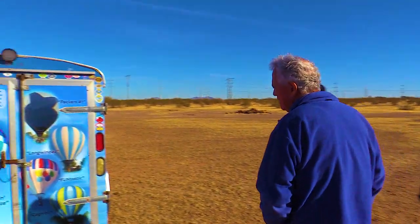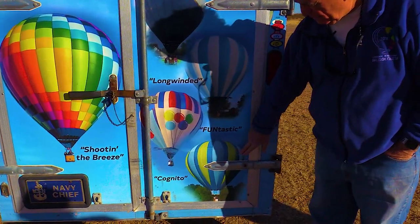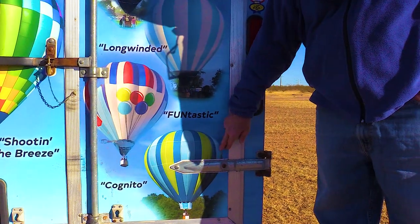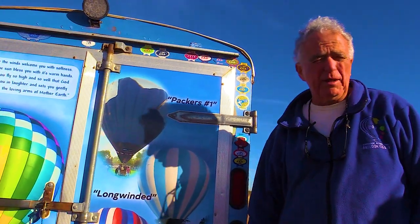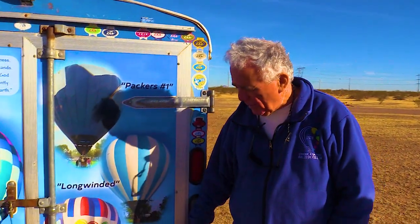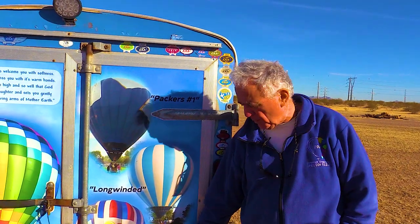Gary shares his ballooning history: his first balloon was a 20-year-old Raven — a 77,000 cubic foot balloon that he crewed on for six years. Then a friend mentioned he had four balloons in the garage but could only fly one at a time. So Gary bought the whole system — including the trailer, the fan, everything — for $2,400. Like a student normally does, you beat it up, tear it, cut it, burn it.